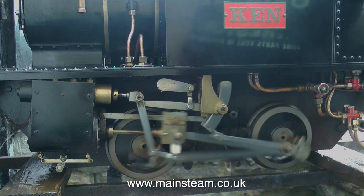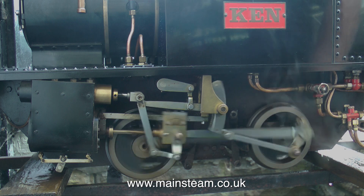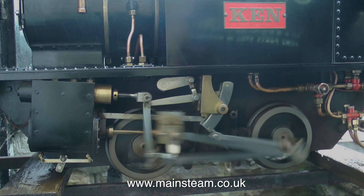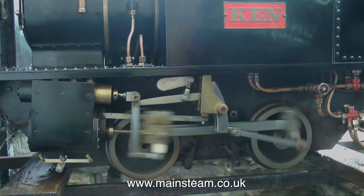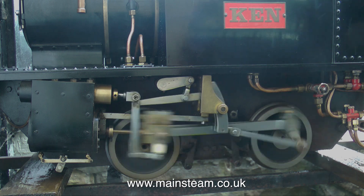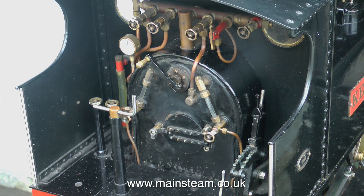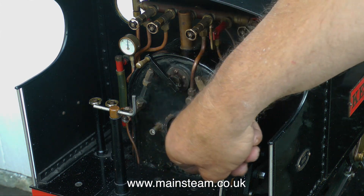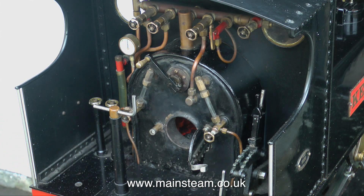Three or four years after building the engine, my work got really busy and I had to put a lot of time into the job, so I didn't have much time for running around the railway. Subsequently, the engine spent about 13 years sat on the edge of my workbench in my workshop, just gathering dust, and the railway fell into disrepair — it got very weedy and needed re-ballasting.